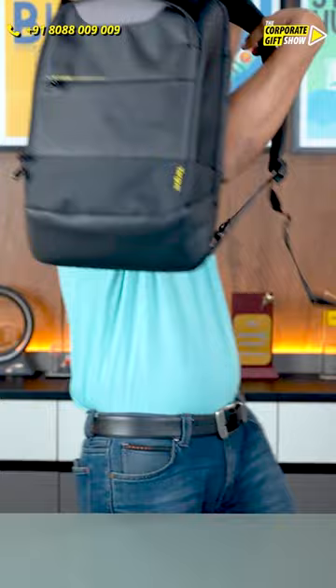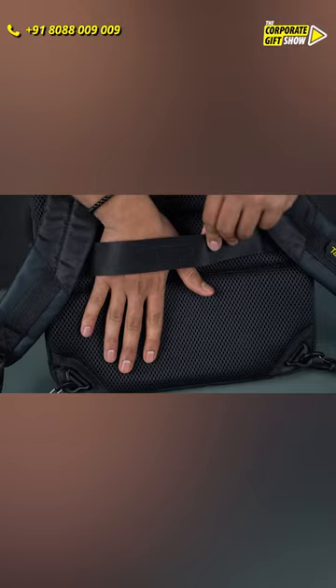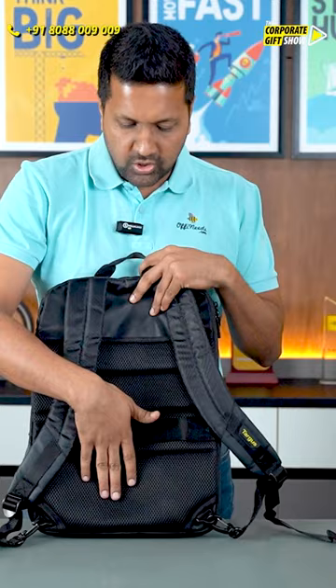It's also got plenty of cushion here to give support for the bag, and it's got a strap here so that you can load it on top of a trolley bag in case you're traveling in an airport.